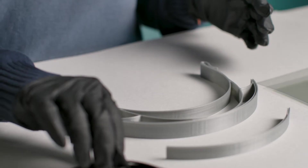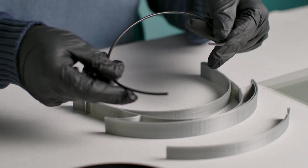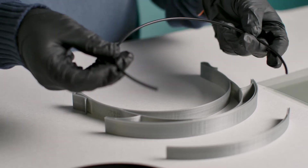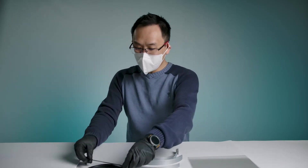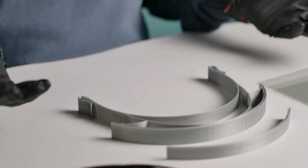The last component is actually just a TPU piece of filament. You're just going to snip off a piece from a roll and you're going to be able to use this as your strap. It's very flexible and it will be comfortable to wear. If you don't have a piece of TPU filament handy, you can always just use regular elastics or some kind of a stretchable elastic.